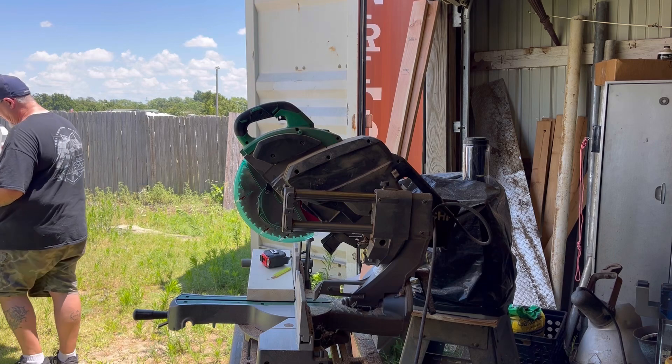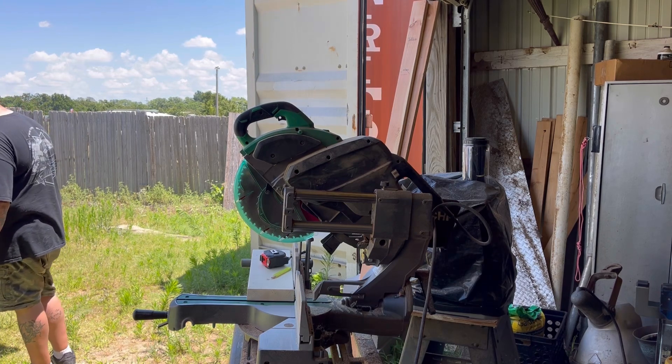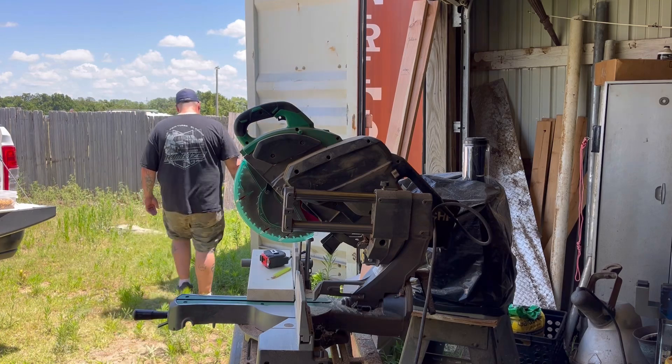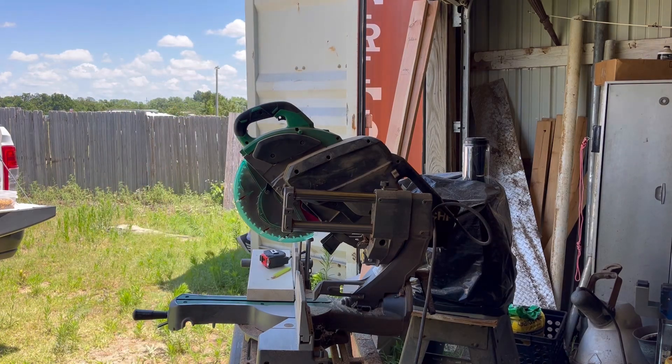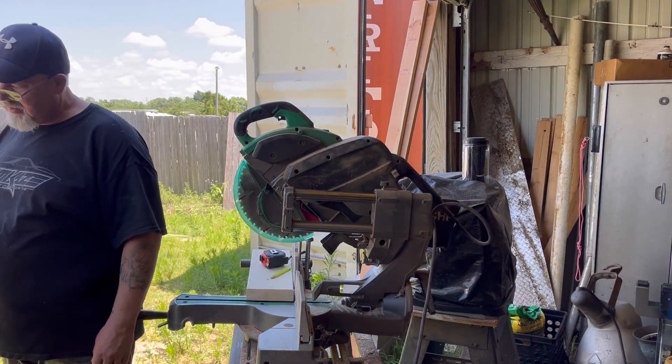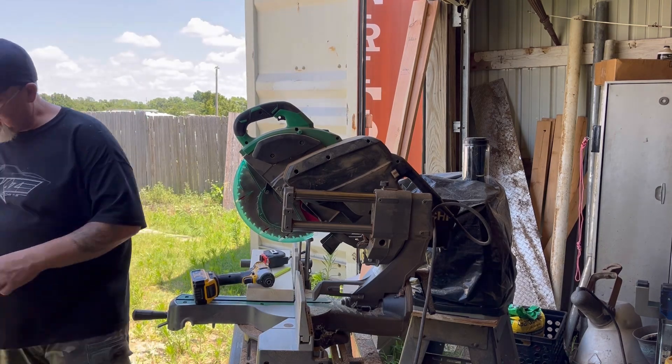I ran inside and grabbed the cordless drills and batteries for them so he could put it together. He'd already cut out the wood for those. It was so ridiculously hot that we ended up taking several breaks throughout the day.